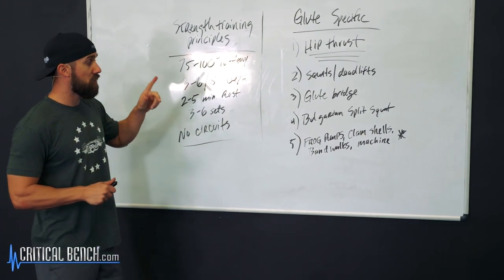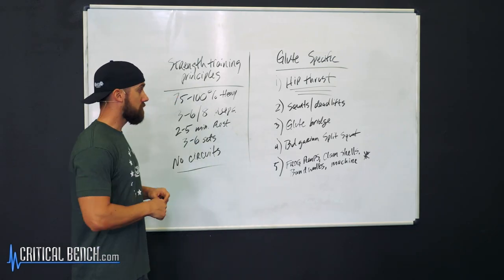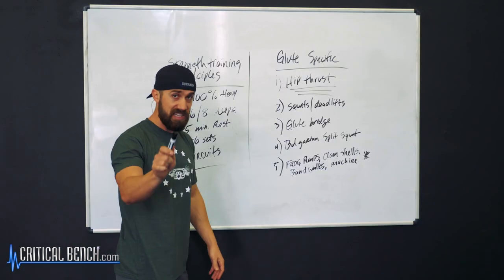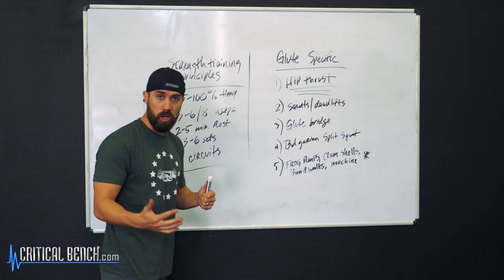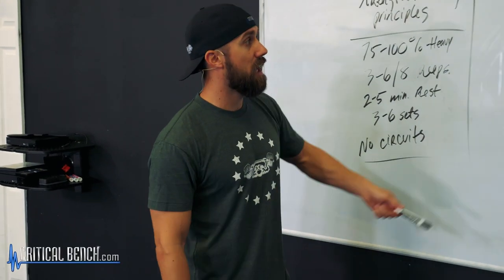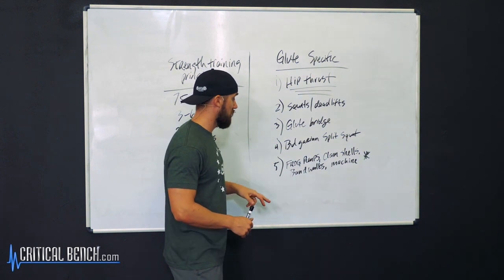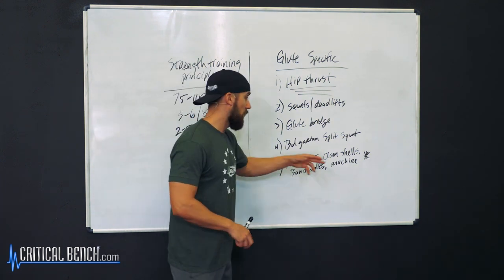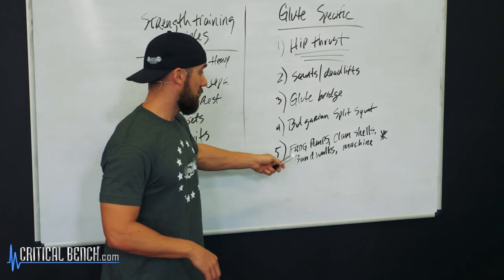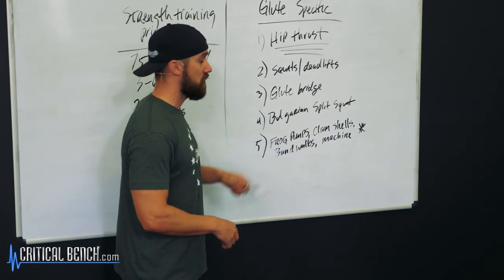So there you have it. If you apply these principles, you will build stronger glutes — there's no doubt about it. In summary: apply strength training principles to build actual strength — not size, not definition, but strength — which will help with performance, injury prevention, and lifting heavier weights. Apply glute-specific exercises: hip thrusts, squats or deadlifts, glute bridges, Bulgarian split squats, and all your secondary exercises — frog pumps, clamshells, band walks, glute machines. Those secondary or 'show' exercises won't build strength like your first four, but they have their place.